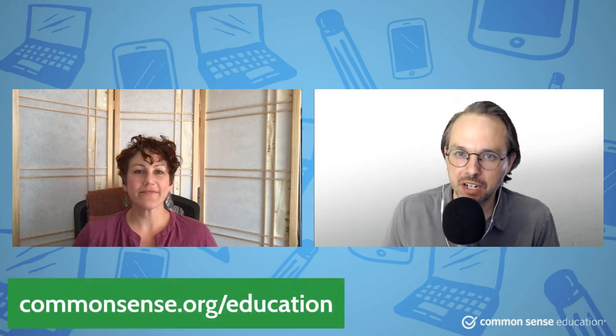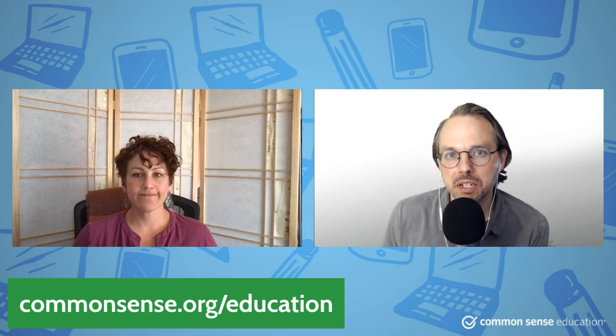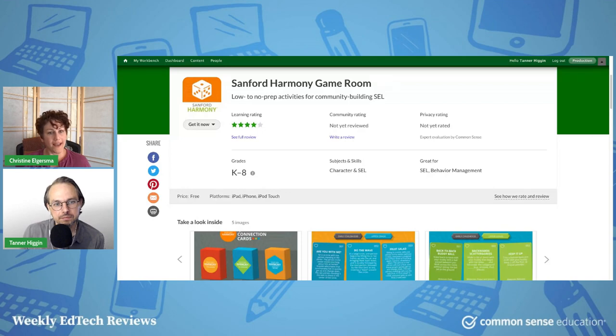So every week, we go over a recent review over on Common Sense Education, which you can find at commonsense.org/education. Chrissy, you've got a review for us this week. We are going to be talking about an app called Sanford Harmony Game Room. It is free, and there's a website you can go to that has a full program you can sign up for, also free. There's PD to train you on how to use this SEL program.